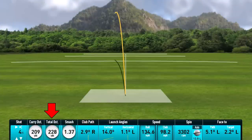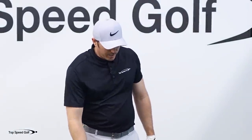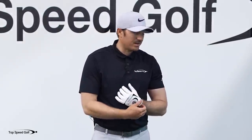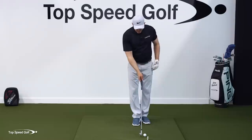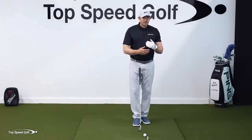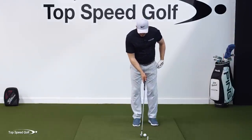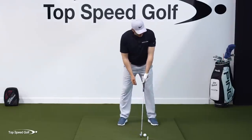I tugged that one just a little bit, but 209 carry distance, 228 total — that was absolutely pounded. When I'm doing instruction on lag, it's unbelievable how much my numbers go up. I can feel how that lag is releasing into the ball, and once you get a good sensation for this, you're going to feel the same thing. I see this with students every single day when they email me about how much further they're hitting the ball.